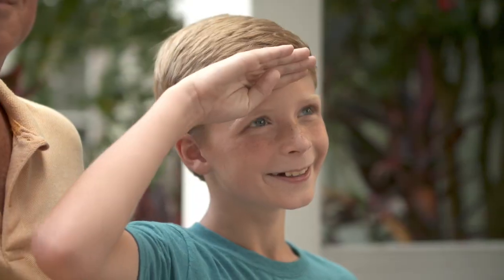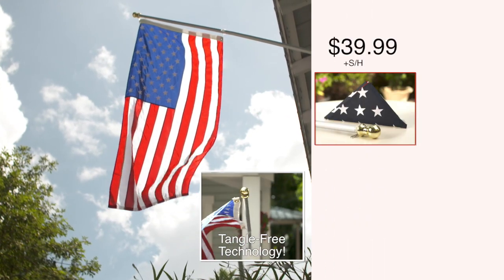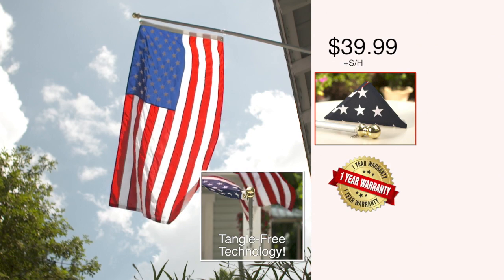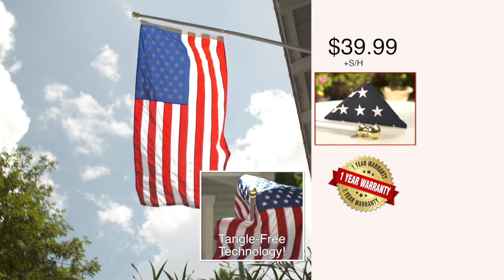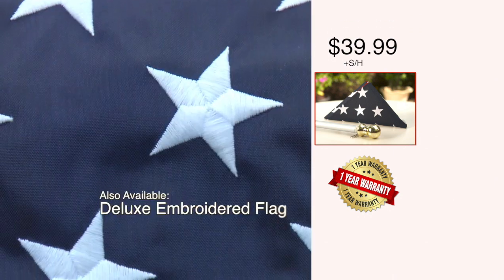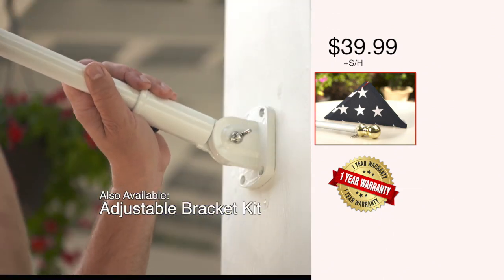Get a real American flag by Grace Alley with Tangle-Free Flagpole, now just $39.99. It comes with our 100% one-year no-hassle warranty — if it breaks for any reason, we'll send you a new one. When you order, be sure to ask your operator about our deluxe embroidered American flag and how you can receive this adjustable flagpole bracket kit, too.